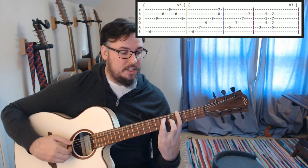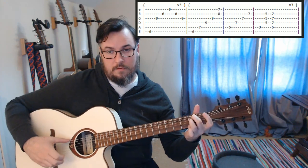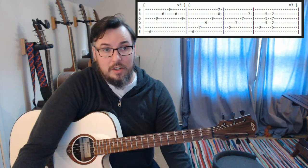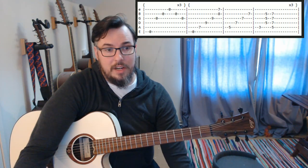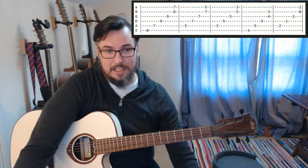This is the next section. We have got that section, and we are going to be moving on now to the final go around. So we are going to do this three times, and then on the fourth time we are going to do this version — a slight variation.